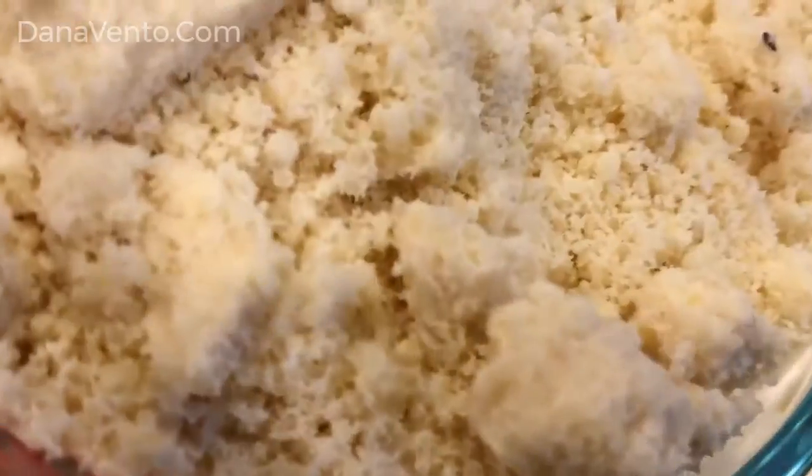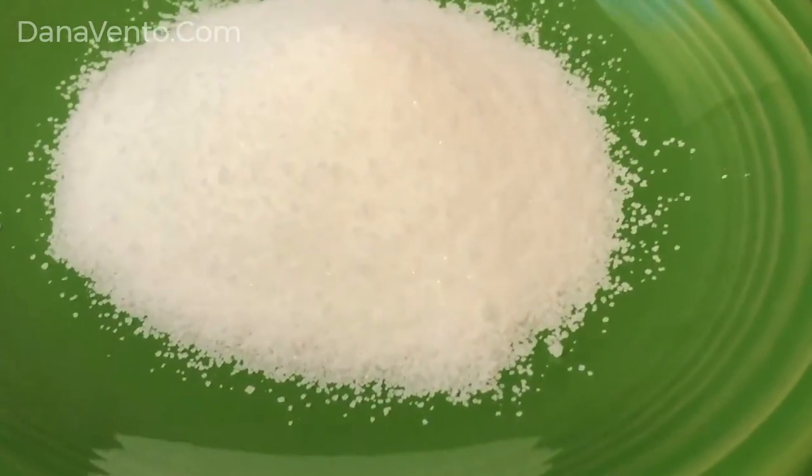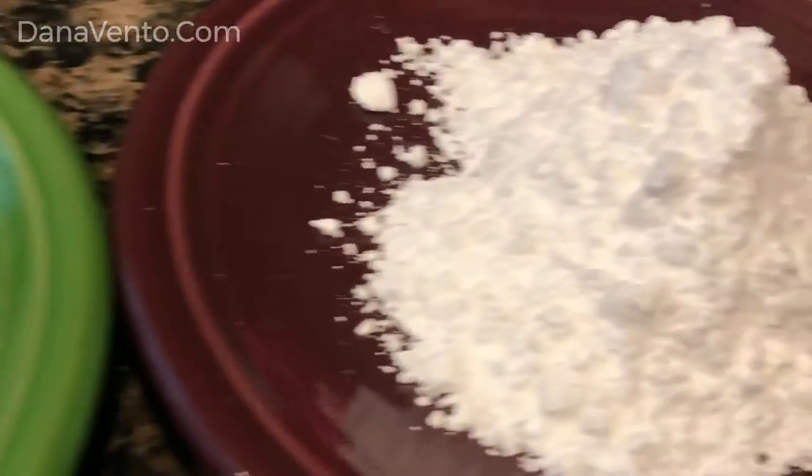You'll be rolling the dough into balls, then you will be rolling the balls through the sugars.